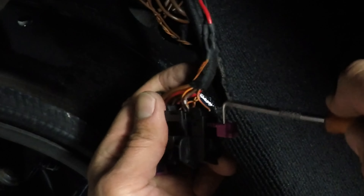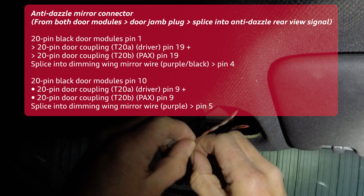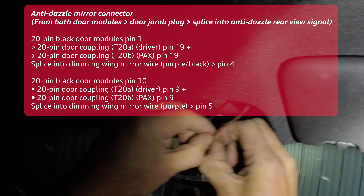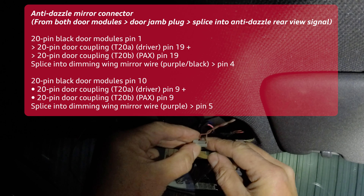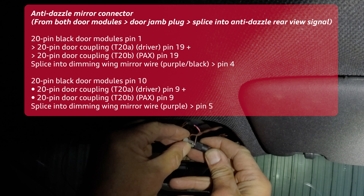Release the A-pillar trim panels. I loosened off the C-pillar trim to be able to do this, and feed your two wires from the kick panel area and up to the rear view mirror area. You'll need to remove the sun visors and all the front ceiling lights to do this. Once you have access to the anti-dazzle rear view mirror wiring, you'll want to splice into them. I'm using a posi-type connector here which helps to connect both sides — you can definitely just cut and splice as well.